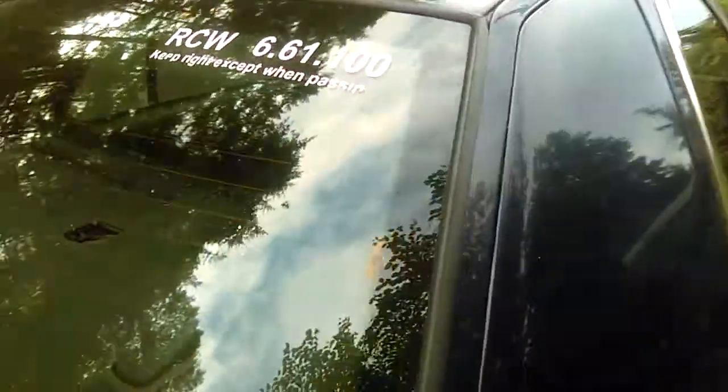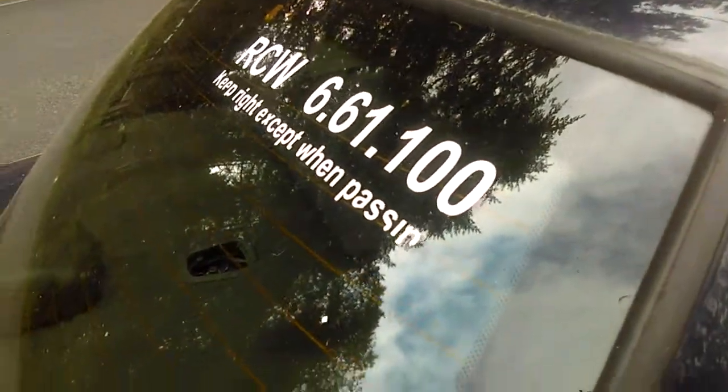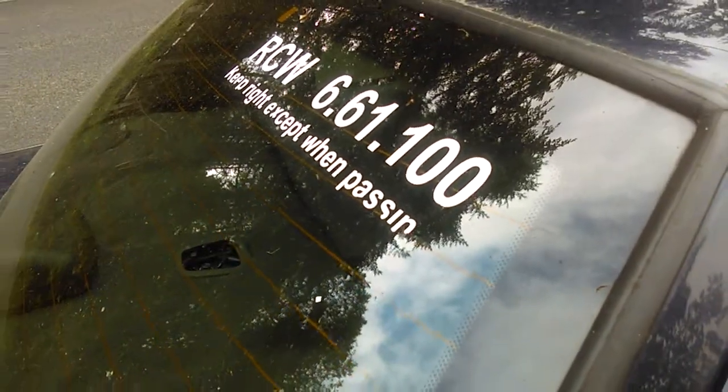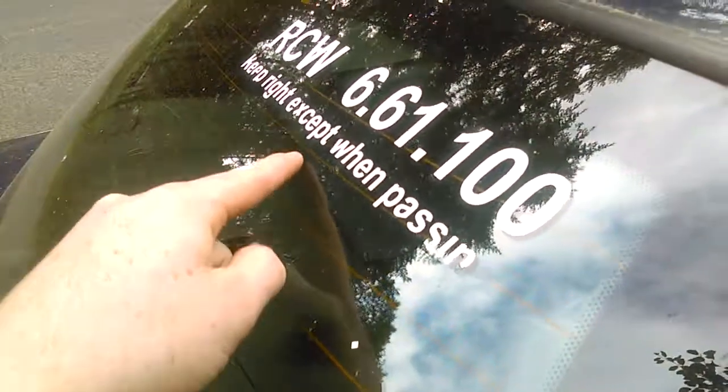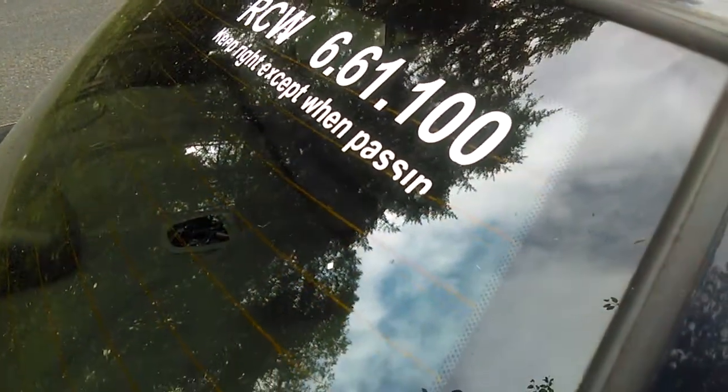Also up here, as you guys know, stickers add 50 horsepower — these got about, what, 10 bajillion stickers on it, each one of them stickers adds about 50 billion horsepower. And this is actually supposed to say 'keep bright except when drifting,' but the sticker company messed it up.